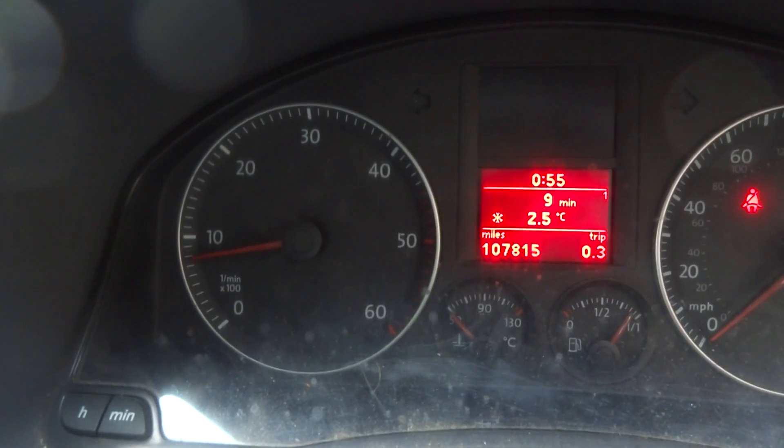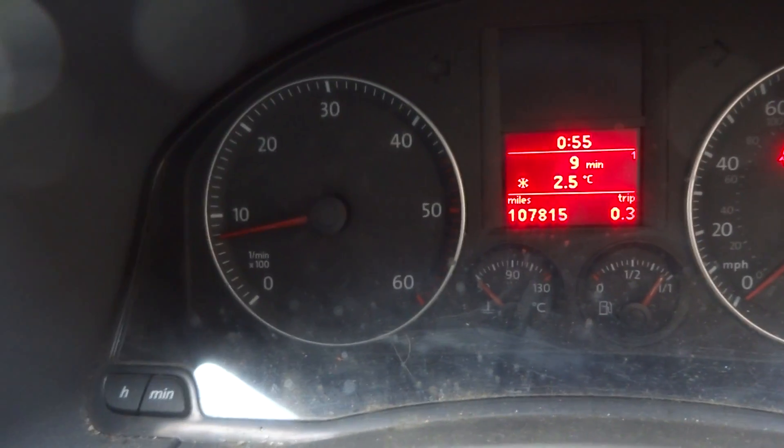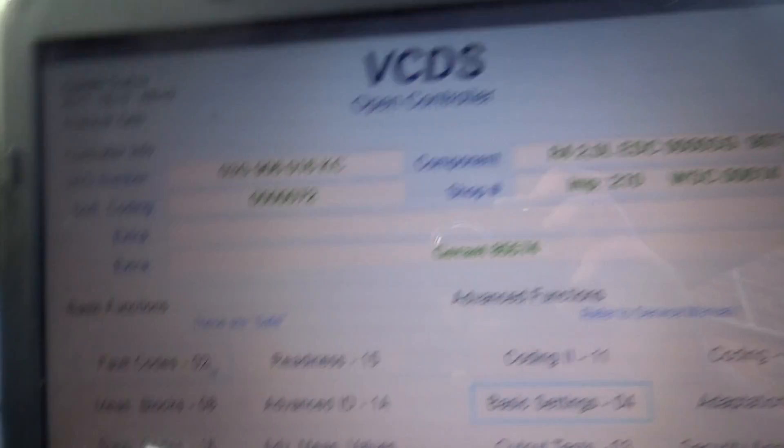The next thing I've got to do is replace the cooling temperature sensor because it has a dodgy value. The pump is registering 14 volts, so we'll click 'Done', go back, and now we're going to the fault codes for the engine.